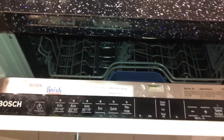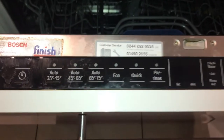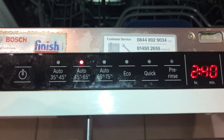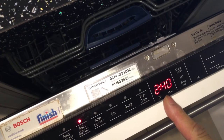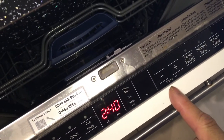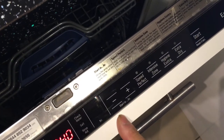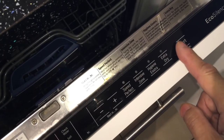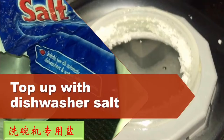Turn the dishwasher on. You need to use a cycle with more than 60 degrees — if it's less than 60 degrees, it won't work. I prefer to use the longer cycle rather than a speed or quick cycle, because you are cleaning your dishwasher. Push the start button and close. You can see the light on the bottom is on, which means the dishwasher will start cleaning.